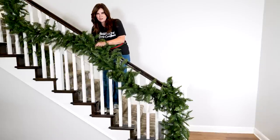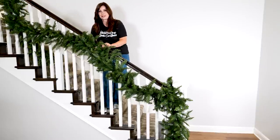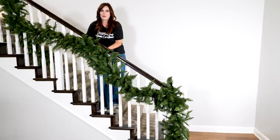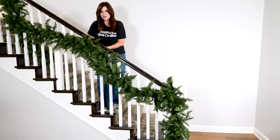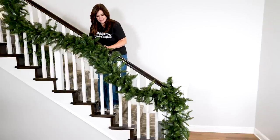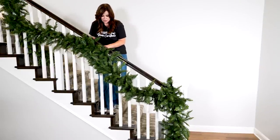I'm zip-tying this to the baluster, as tight as I can. If you can get someone to help you hold the weight of the garland up, that would be ideal. Don't worry, I'm a professional — I got this. Make it very tight so it won't go anywhere.